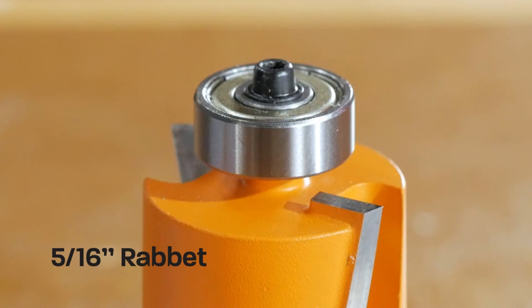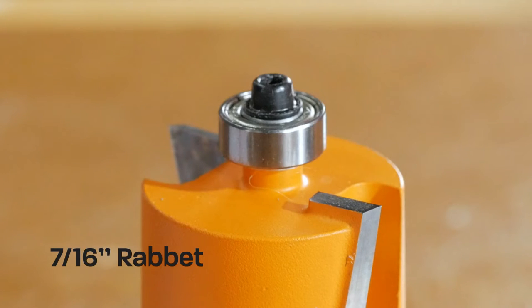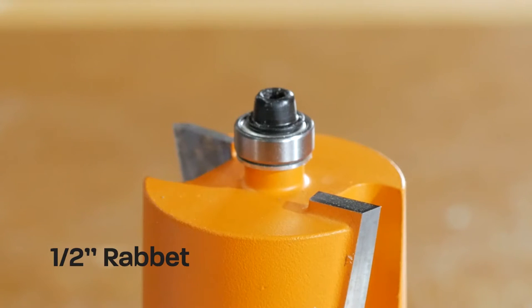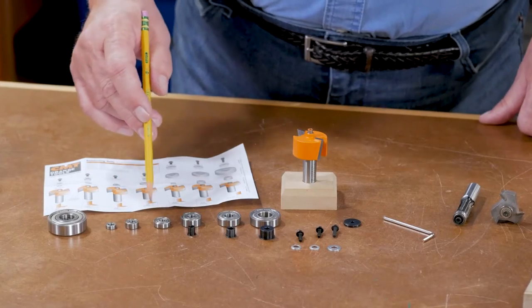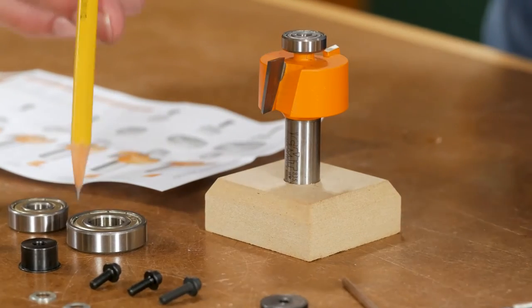The increments go to 5/16, 3/8, 7/16, and the smallest bearing allows you to cut the largest width rabbet, which is a half inch. Each one of these smaller bearings fits right on the post and is held down with a set screw.